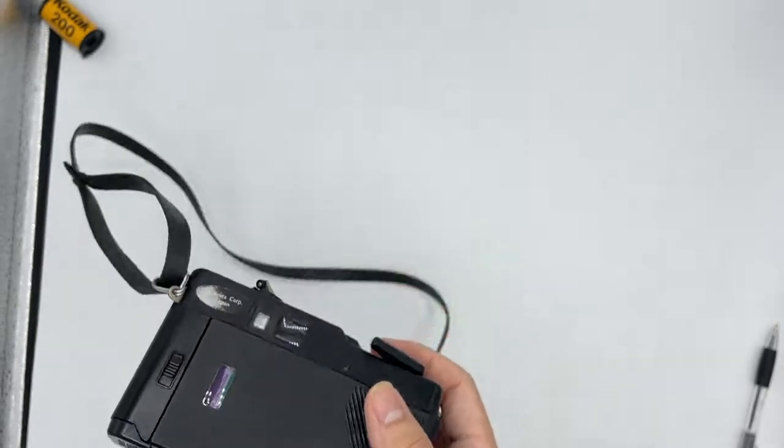And how do you know if you need to turn on the flash? It's better to look into the viewfinder. When you press the shutter button, you can see that there's a red light. If it lights up, instead you have to turn on the flash.